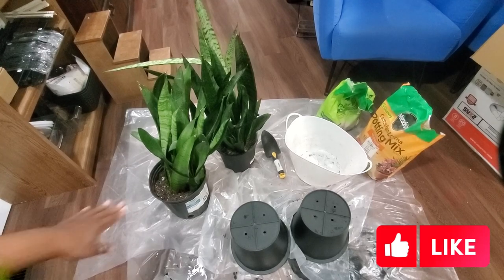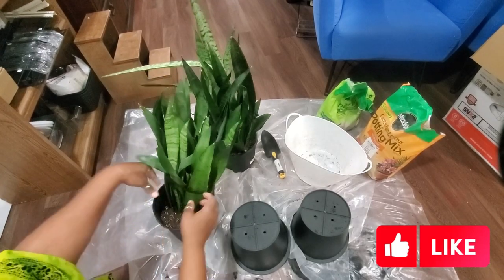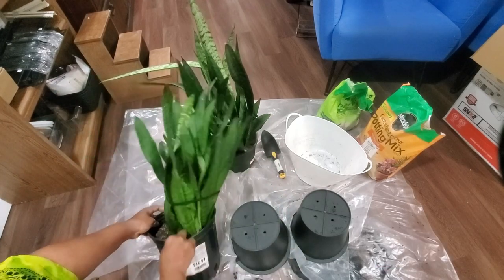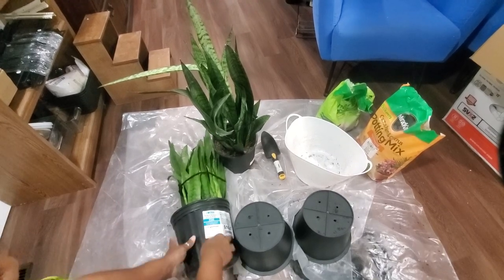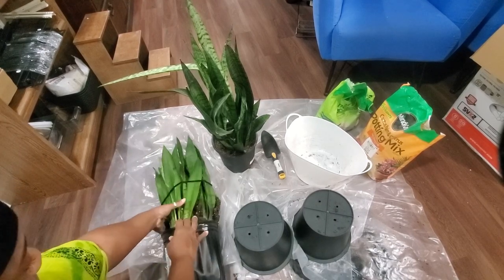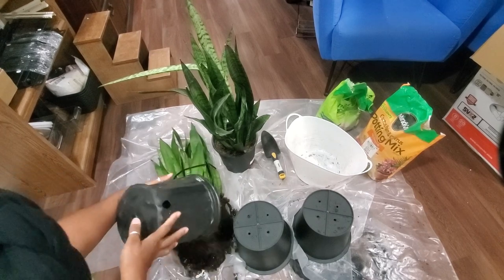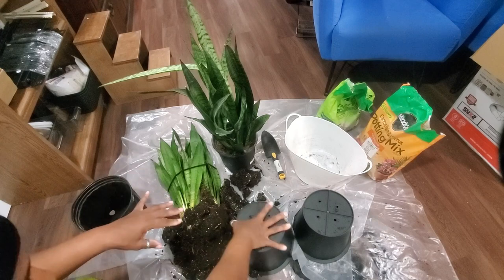The next step is getting these plants out of their pots. I have strings here because they flop out and I don't want that. All you do is lay it down and agitate around the actual plant. These are really hardy — I'm not going to say you can't kill them, but they actually do really well.